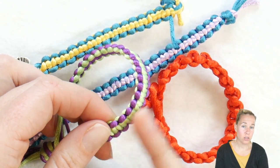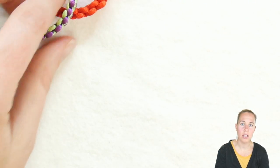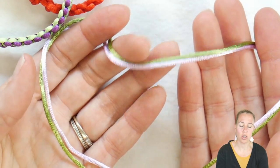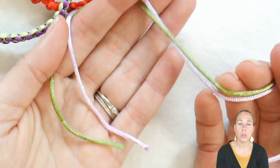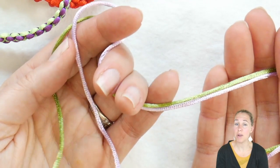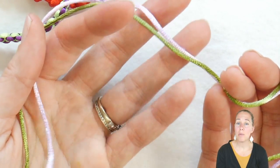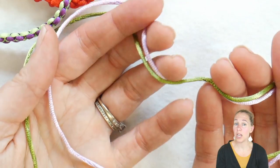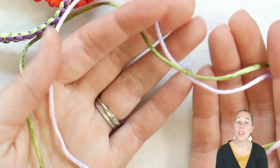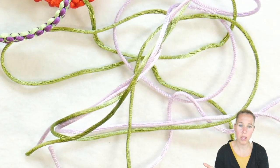This is our flat square knot friendship bracelet, and we're going to now do a spiral staircase bracelet. I have two different colors of satin cording and I've cut them both to about three feet, so I have six feet total. This is going to be for about an average size 10-year-old kids bracelet. Keep in mind if you have a bigger wrist you may want to cut a little bit more.